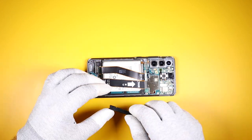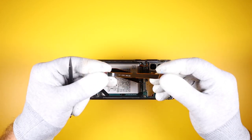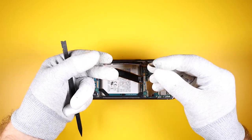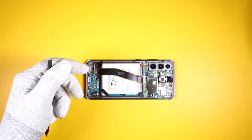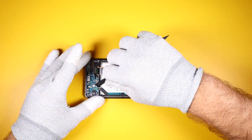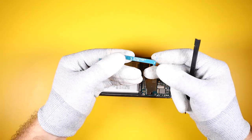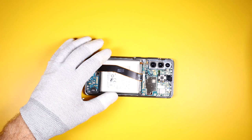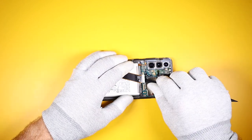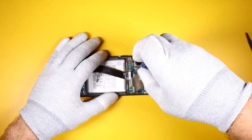There are three ribbon cables here. This is the main ribbon cable connecting the charging port dock to the main board. This is the antenna ribbon cable connecting the charging port dock to the main board. And this last one is the screen connector ribbon cable. There is one screw holding down the main board.